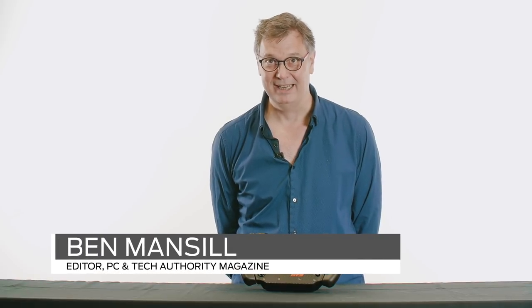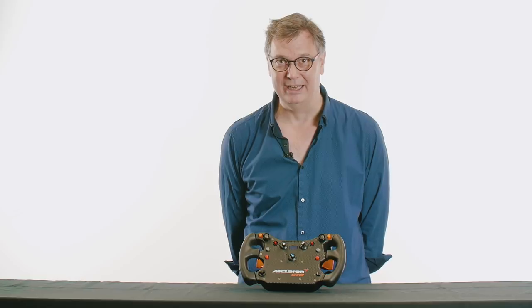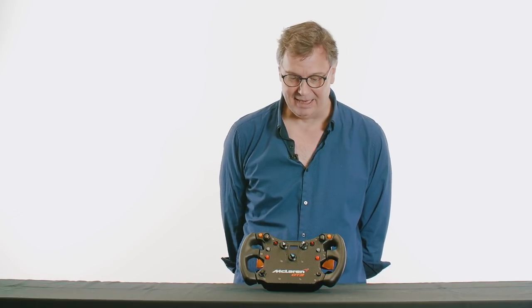Hello Internet. I am Ben Mansell from PC Power Play Magazine and this is the new Fanatec McLaren GT3 wheel, which I ordered seven months ago and was finally delivered last week. You can buy it now — but should you? I've been having red-hot goes with it. Let's see if it should be something you should consider or not.